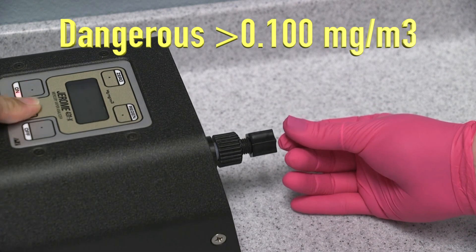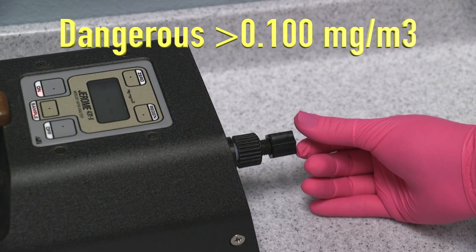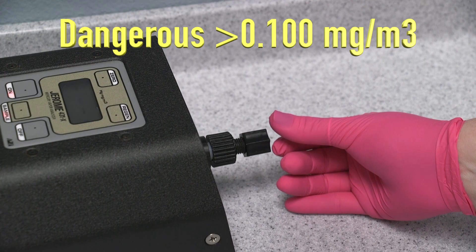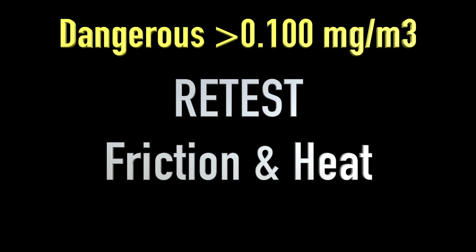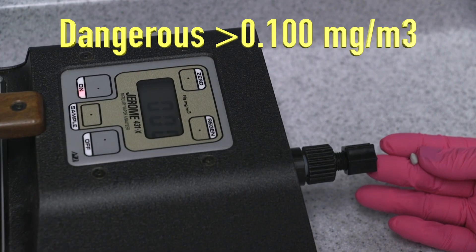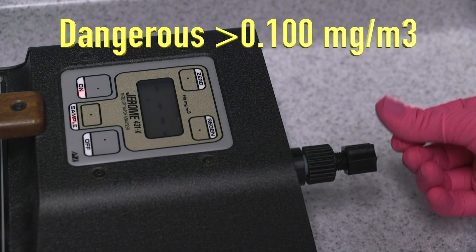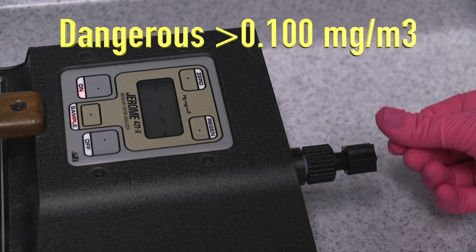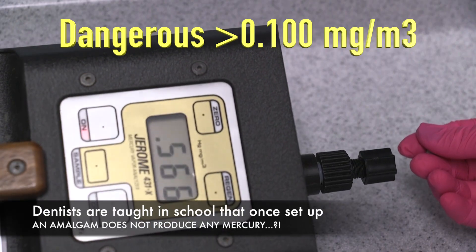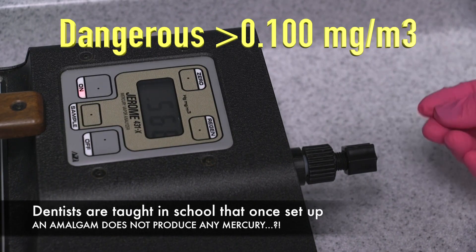Sample. .122. Zeroed. Rub it again. .566. I mean I'm just rolling a little ball between my fingers. It's not anything major.